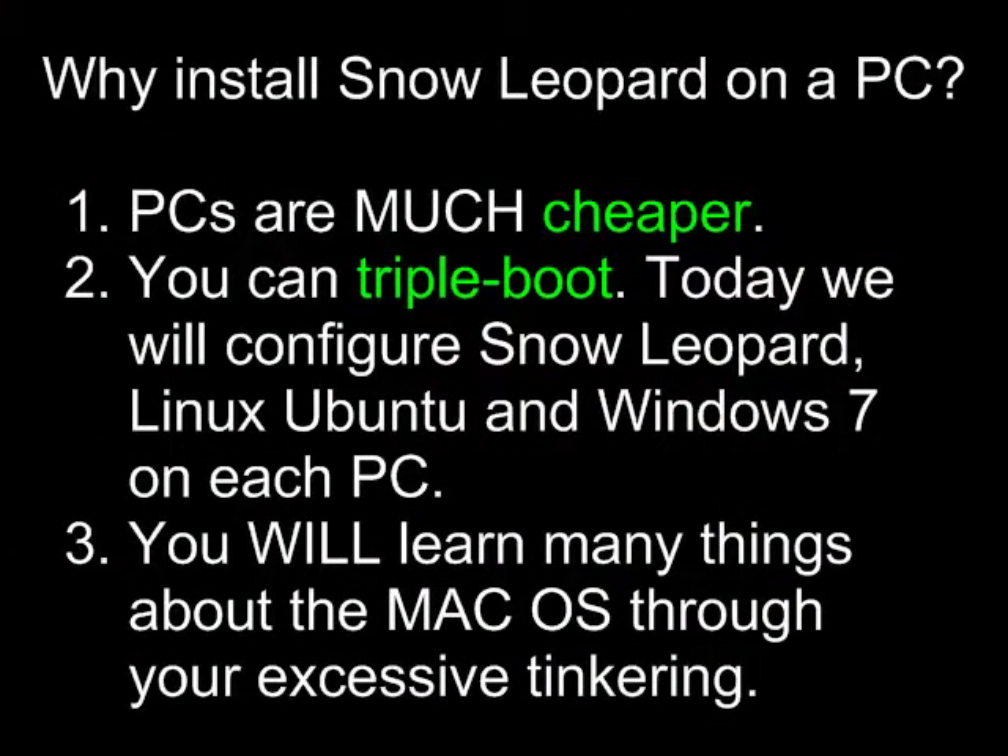Before we get started today, you might be saying, why install Snow Leopard on a PC? Well, there are several reasons. One, PCs are much cheaper. Also, if you have an old PC, Leopard or Linux will run much faster on it than Windows. So it's kind of a way of recycling your older hardware.